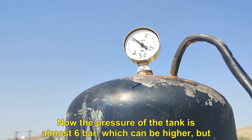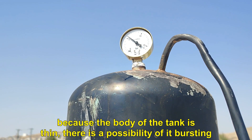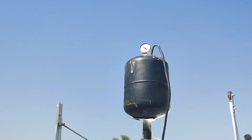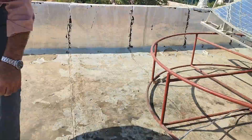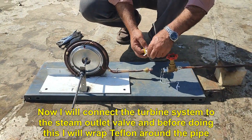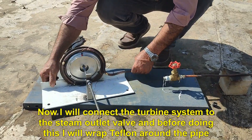The pressure of the tank is almost 6 bar, which can be higher, but because the body of the tank is thin, there is a possibility of it bursting. Now I will connect the turbine system to the steam outlet valve, and before doing this I will wrap Teflon around the pipe.